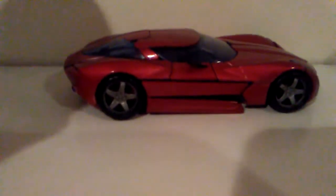So now for the transformation — it's pretty simple — but first I should talk about the car mode itself. It's this very nice shiny red.